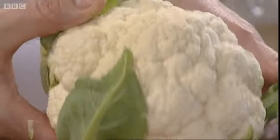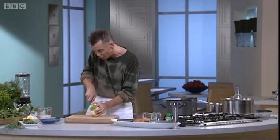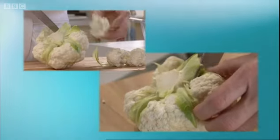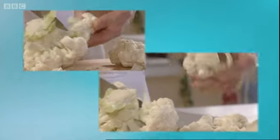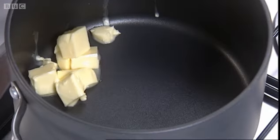Just one small cauliflower will be plenty and this will still give you quite a lot of puree — probably enough for four main course portions. Now we're going to cut these very simply into little florets. Little florets like that will be fine, but you can even just halve those.